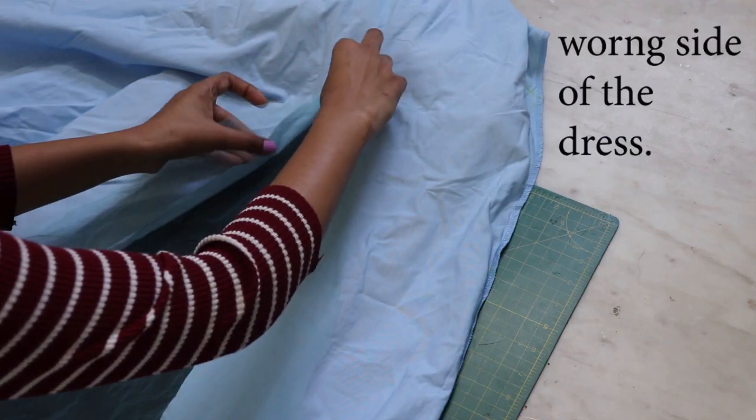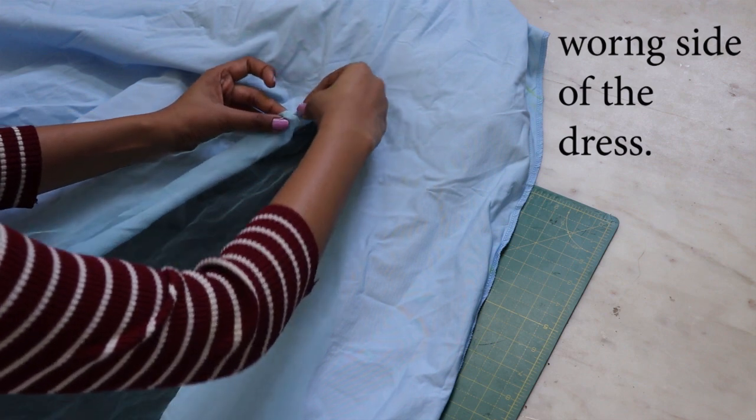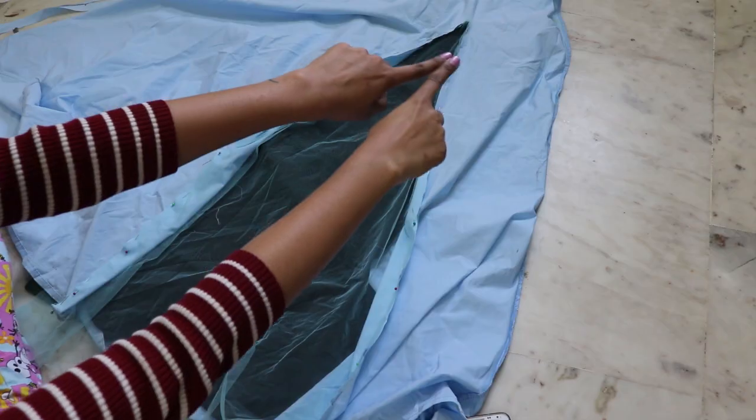Place the sides of your net fabric triangle with the sides of your slit and pin them, then attach it with a straight stitch.